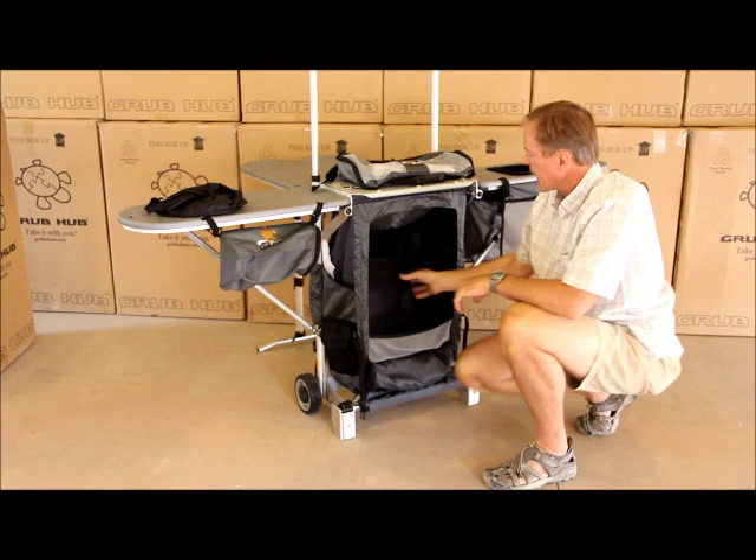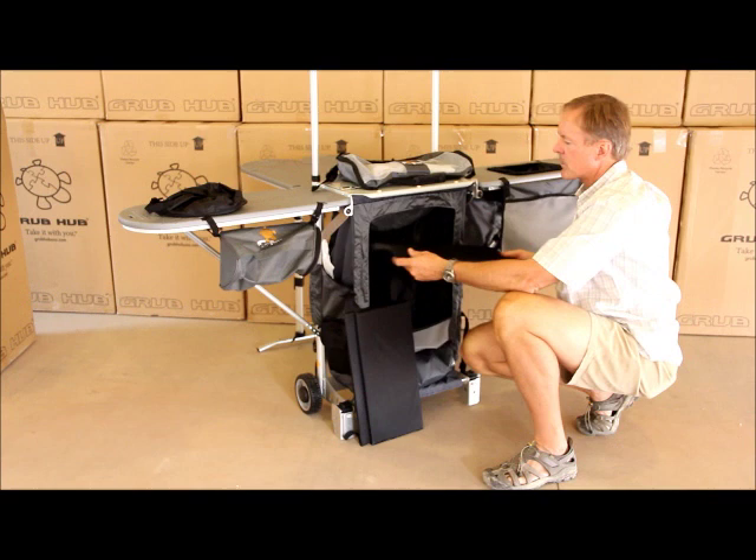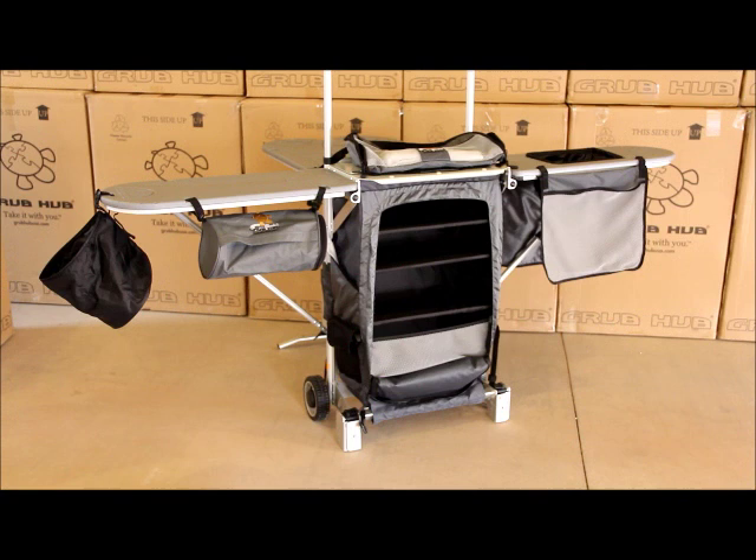Adjust the three shelves by installing them along the Velcro inside, putting them up or down to fit your gear. The trash bag is clipped on, the paper towel holder is in place, the shelves are installed, the air-dry bags are also in place, and so is the kitchen sink.